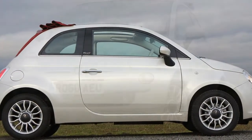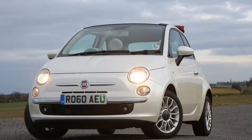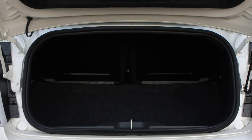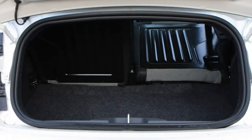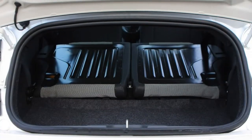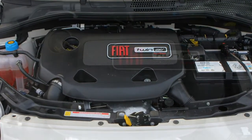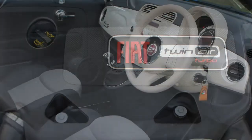The instrument binnacle features a fully digital arrangement as an option since 2015, though it has small fonts. One niggling gripe relates to the indicator stalk — in theory it should be easy to nudge it lightly for three flashes on the indicators, but in experience with a number of 500 derivatives it rarely works, requiring the stalk to be switched fully left or right for the lights to activate. Hardly a deal-breaker, but an annoyance all the same.